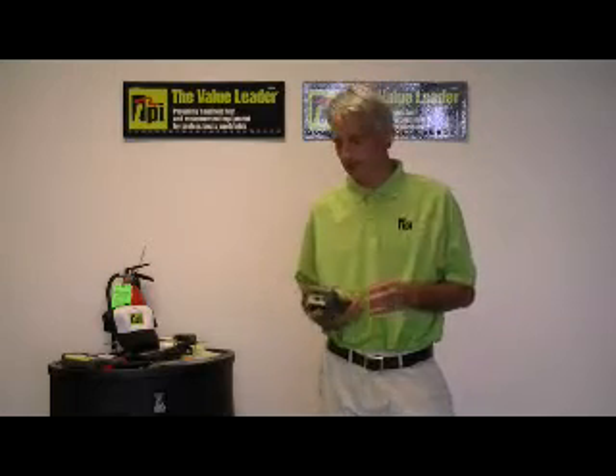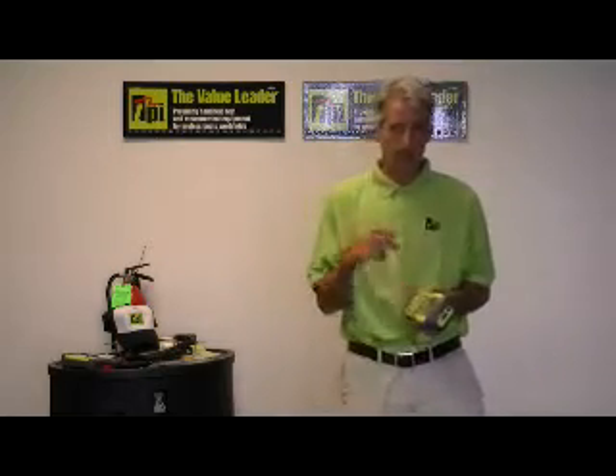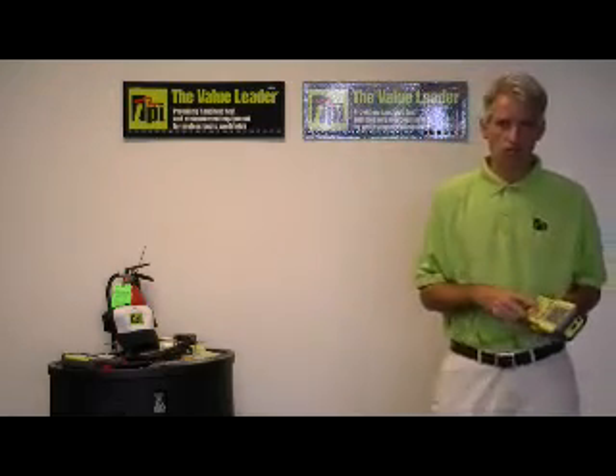The 440 has a list price of $399.95. It's a 4000 count true RMS DMM and a one megahertz scope.